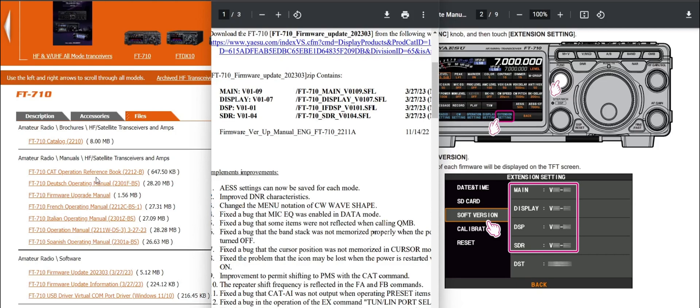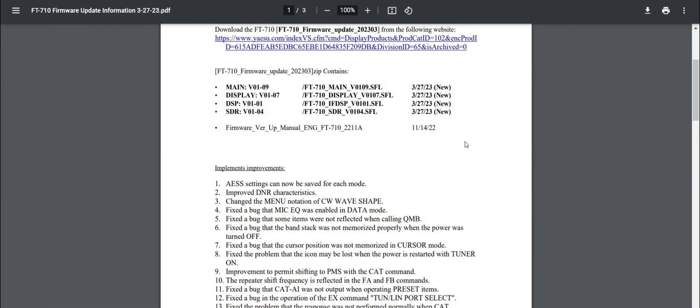Welcome to my channel. The Yaesu FT710 has new firmware, and here it is. At the end of this video I will show you the firmware process — I'll also include the instruction manual. Let's have a quick look at the changes. Looks like they have addressed the DNR complaints, because it says here number one...